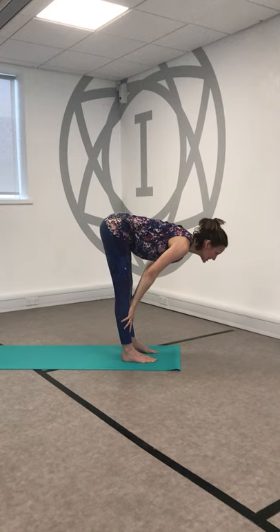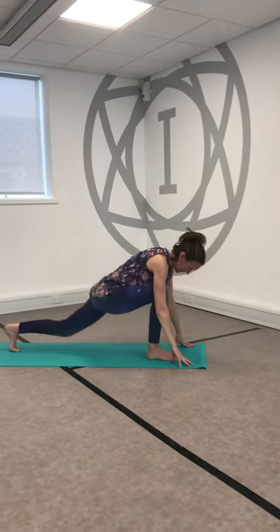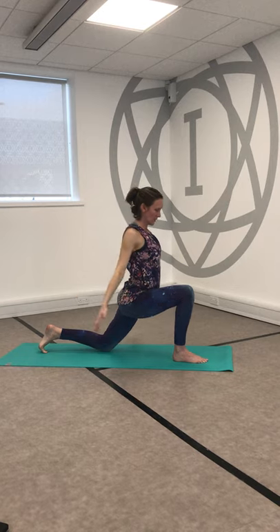Inhale, hands to the shins, open the heart, gaze down. Bend the knees, cut the ground and step the left foot back, drop the back knee. Reach up, inhale. Exhale, sink and soften, open the arms out wide and down.